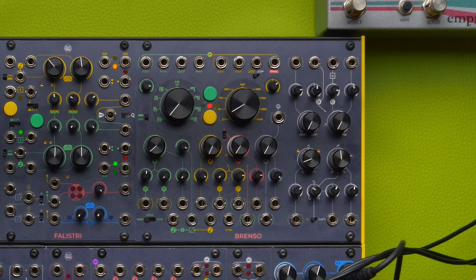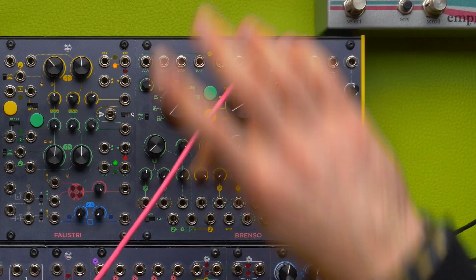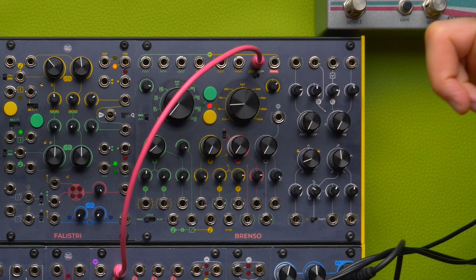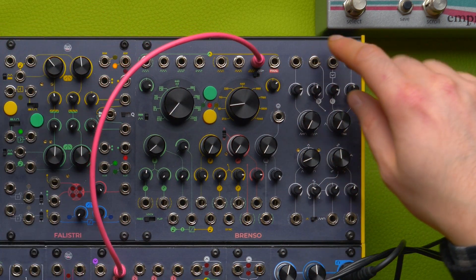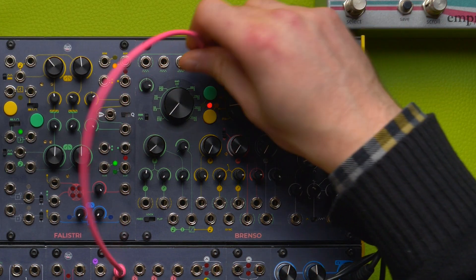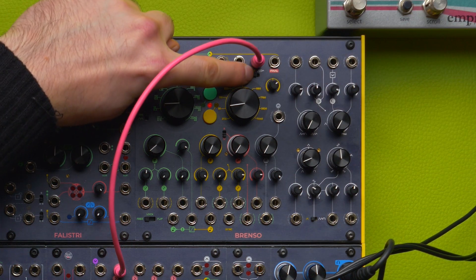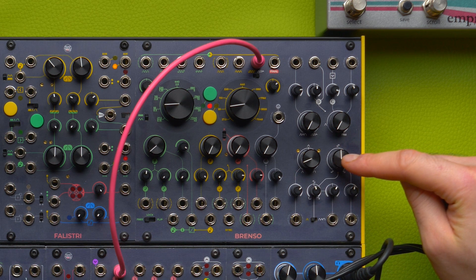I want to start this Eastern exploration by using this output here, which we don't use very often — it outputs the square wave from the yellow oscillator. As you can see, there is a switch at the bottom. If I set the switch to the left, like right now, I'm getting a square wave, just like the square wave out of the green oscillator — same timbre. But if I push the switch to the right, I have a similar square wave, but it is coming straight from this wave folder here.